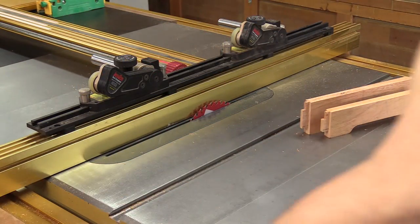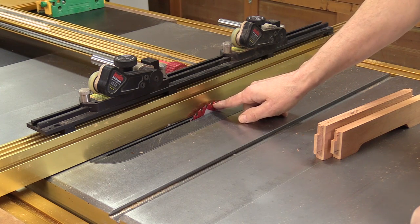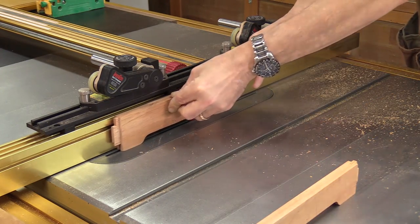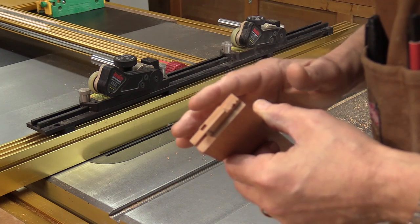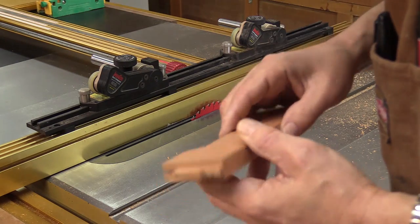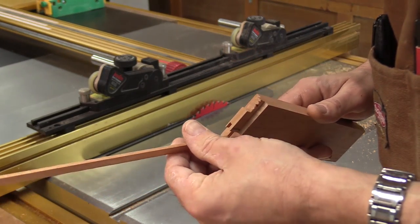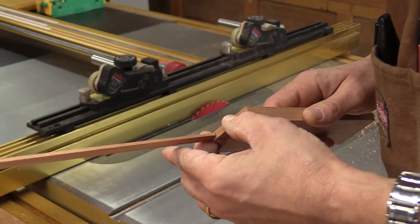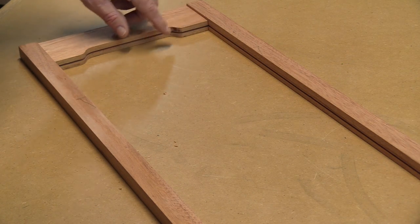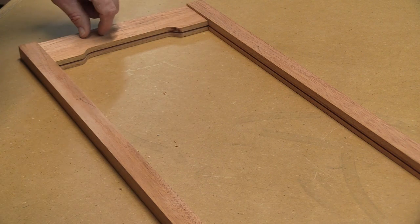With the groove cut in the stiles, I'll work on the top and bottom rails — same process but with the blade raised up to three-quarters of an inch. One unfortunate thing that happened — and I knew it was going to going in — I didn't want to rabbet the back because I didn't want to lose the profile behind the glass. I knew that was going to happen, and I've got a three thirty-second strip that I'll use later to fill that gap. My main concern was preserving the profile so it shows on both sides when you look through the glass.